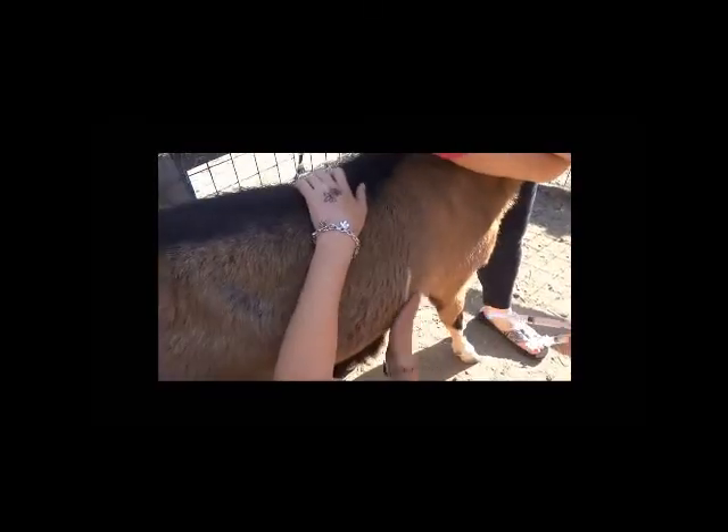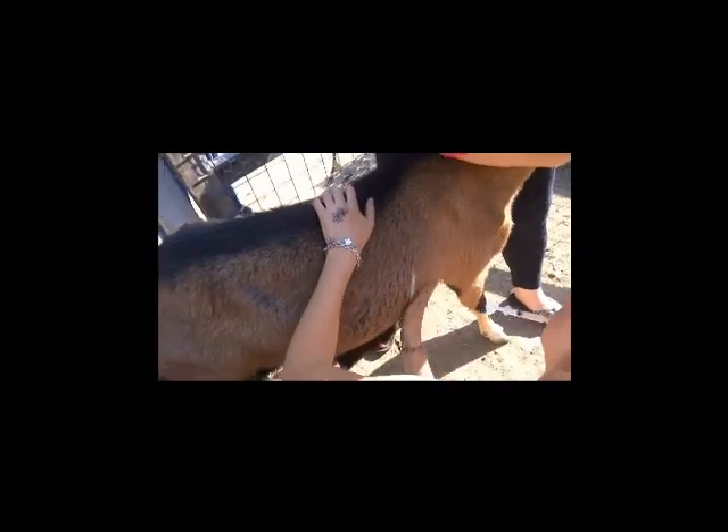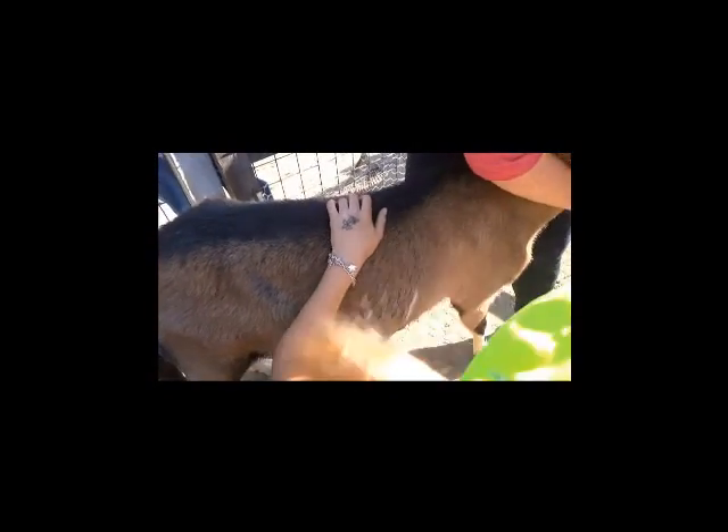So now we're giving Mama her shots because they have to have their annual boosters. Right in the armpit, underneath the skin. Thank you for holding that.